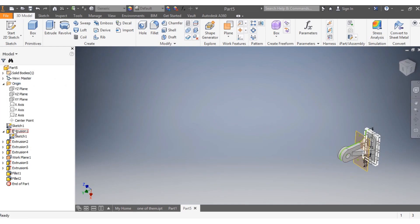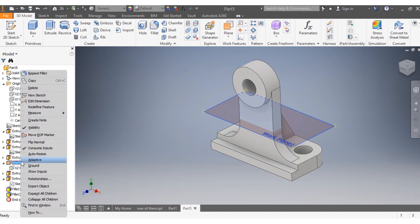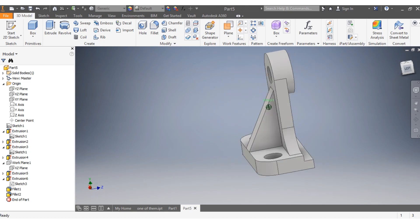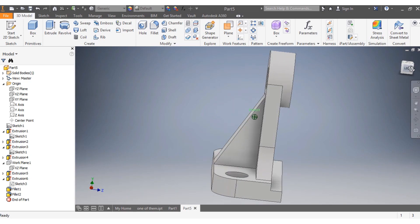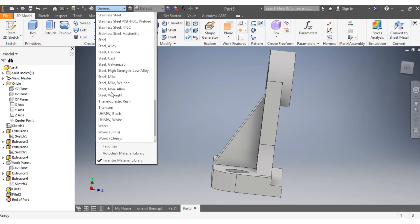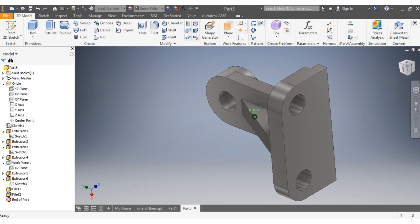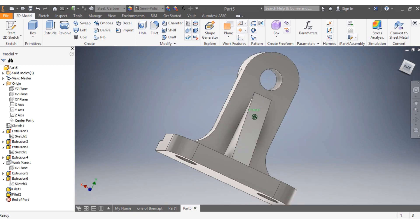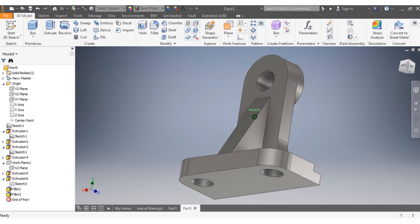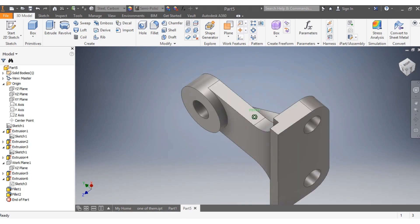You remove the visibility, remove the visibility of the working plane. This is how your bracket looks at the end — it looks beautiful. Now you choose the material: carbon steel. It looks great. It was a pleasure sharing this video — I hope you enjoyed it. See you in the next video, don't forget to subscribe and share. Bye bye!